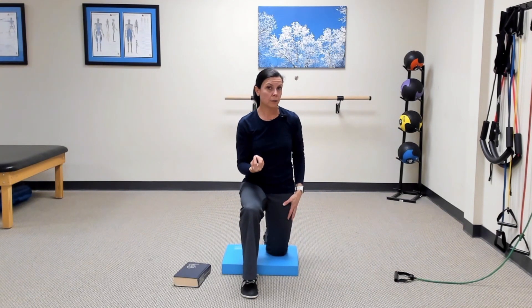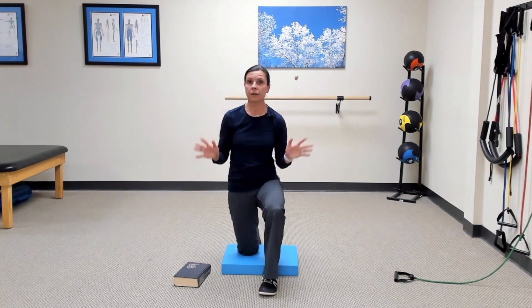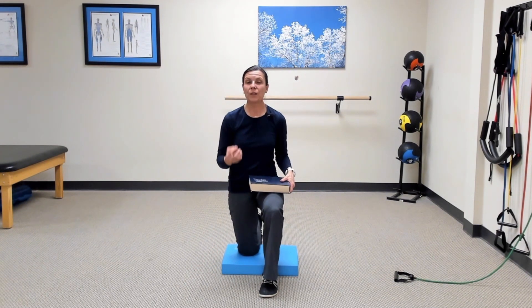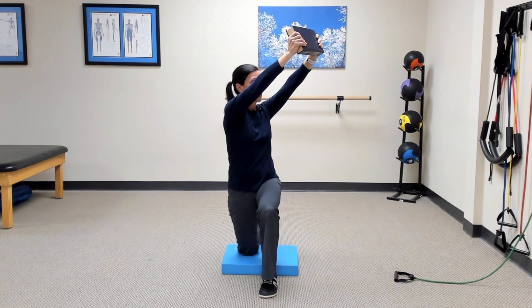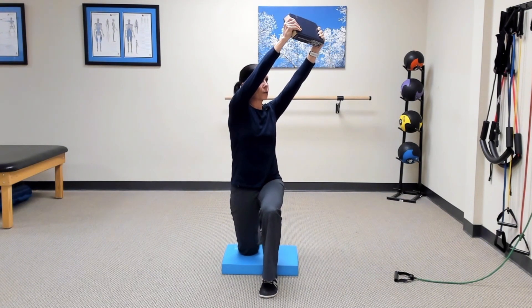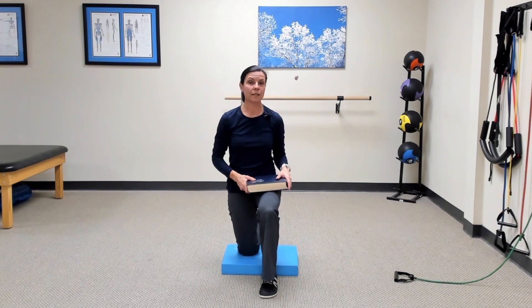Just like in the first exercise, you can add a little speed once you're confident with the slower version, and you can also add a little load as long as everything is pain-free and well controlled. Make sure you work both sides without any weight first, and confirm they're both okay before adding load. Here with a book I reach it up and across my forward leg, turning my shoulders toward my hip, then exhale and draw it down toward the other hip — extending the upper back slightly on the way up, then rotating down. Keep it slow and controlled at first, then as you get more confident, add a little speed. Progress slowly and maintain good position and technique through all progressions.